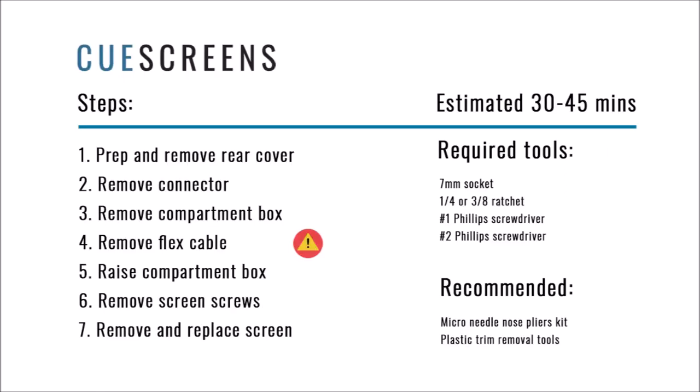Today for the screen installation job we have seven steps to follow. Most people can do this in about 30 to 45 minutes with a 7 millimeter socket, small and medium sized Phillips drivers. We also recommend having a micro needle nose pliers kit and plastic trim tools available — it just makes the job a little bit easier. I want to call out step four with the flex cable: just use extreme caution once we get to that step, as it has tripped people up in the past.